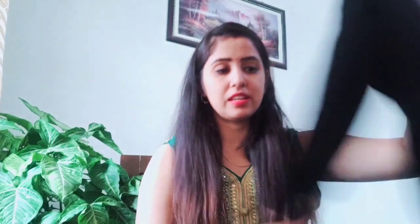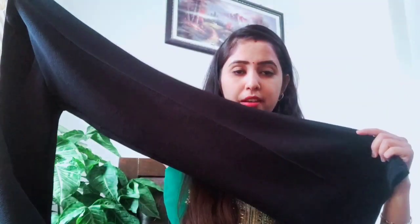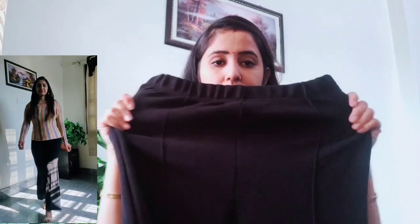Next, this is a pant. It is a cotton blend fabric and very stretchy. The waist is 28 and the length is 40 — it's a small size but a long length. It has a nice lining and looks very good. You can wear it with a crop top for an amazing look. It is at a very low price and I think you should buy it. You can find the purchase link in the description box.